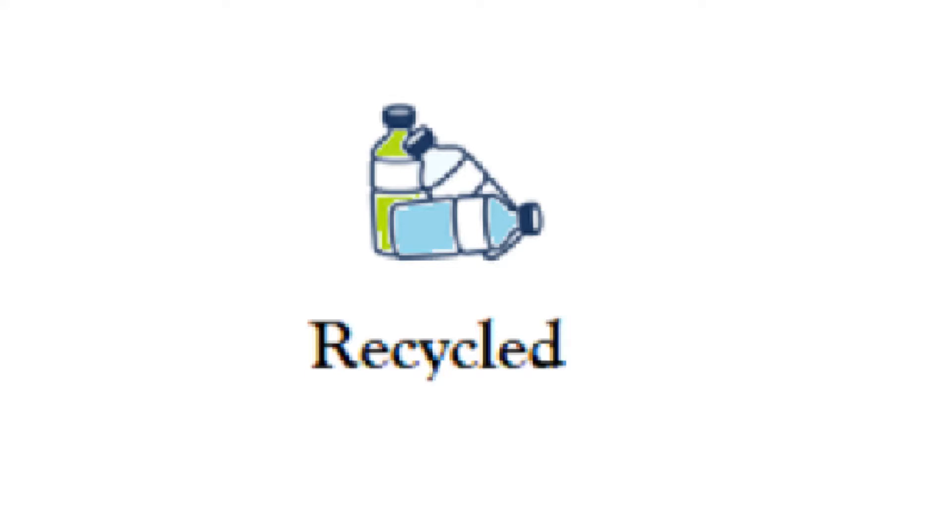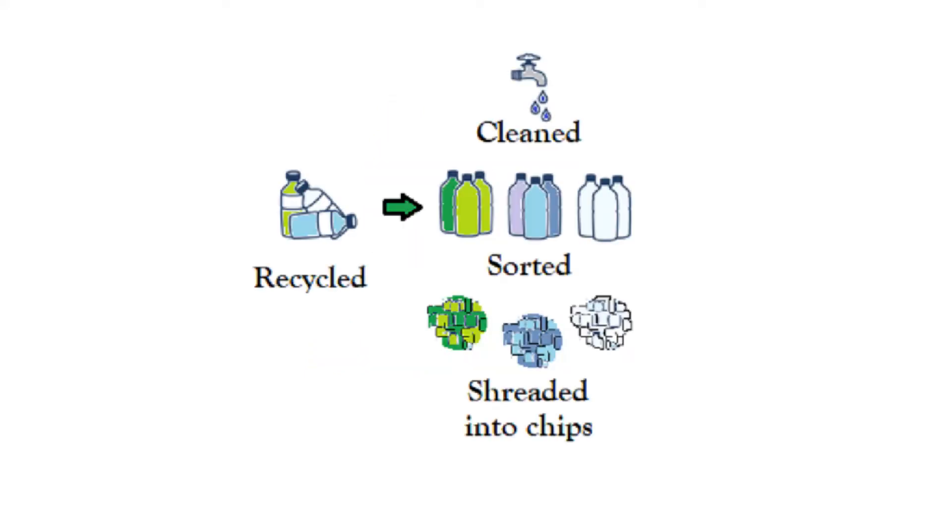Once they arrive at the recycling plant, the recycling is then sorted by material. The PET plastic is separated from the HDPE, or high-density polyethylene, PVC, and other plastics.